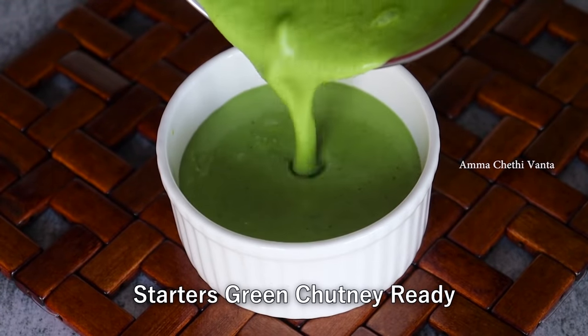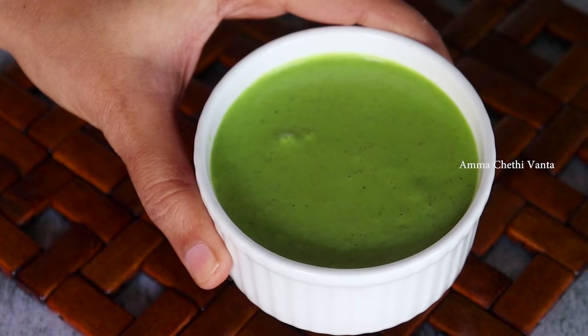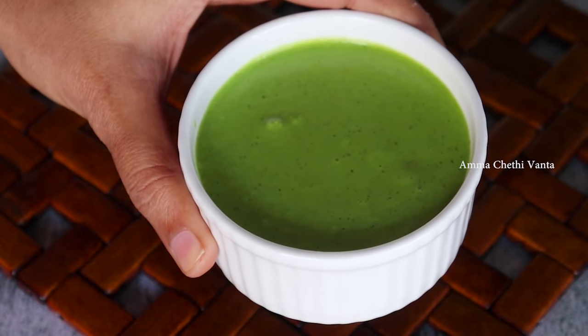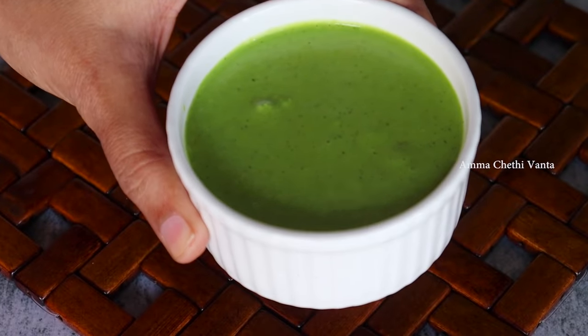Now we will cook a very simple mint chutney. This mint chutney is very tasty. We will prepare this in a bowl.